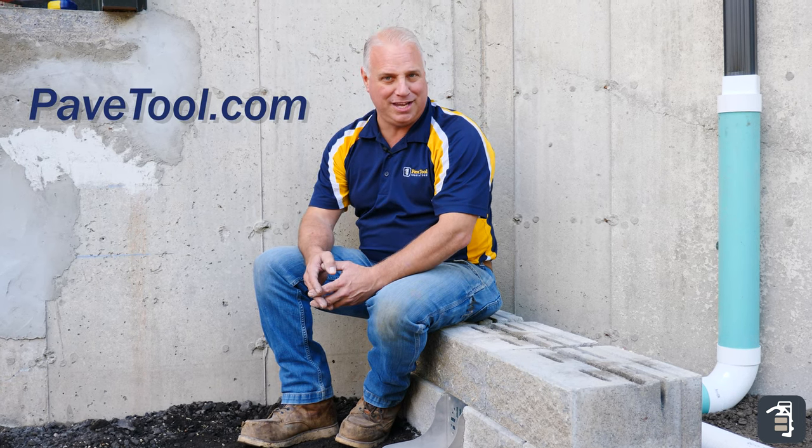Thank you again for watching this week's tip of the week. As you can see, the retaining wall spillway solves a lot of our drainage issues on our hardscape projects. Make sure to go to pavetool.com where you can sign up for our tip of the week, and check us out on all our social media platforms: YouTube, Instagram, and Facebook. Thank you again.